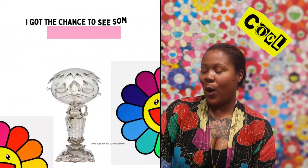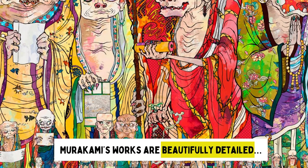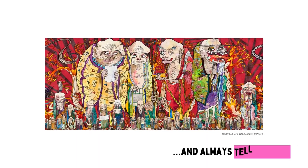I got the chance to see some of Takashi Murakami's artwork in person and was very impressed. Murakami's works are beautifully detailed and always tell a story.